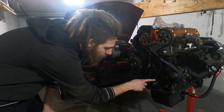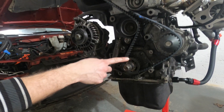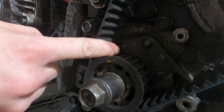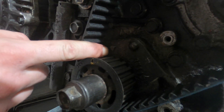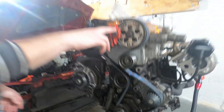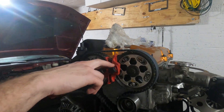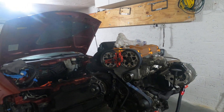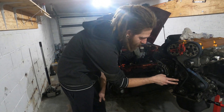Now that we have all that off on the engine, what you want to do is see this triangle — you want to match it up with that triangle, and that means you're top dead center. Then there's two notches on the cam gears as well; you want to make sure those are matched, ready to put the cam locks on so they don't move.